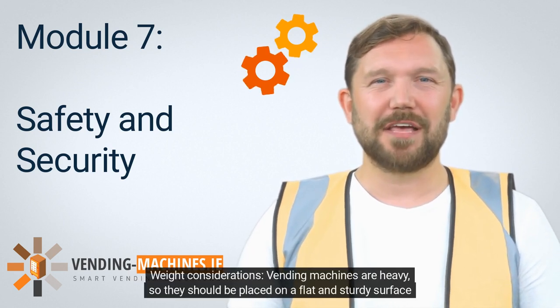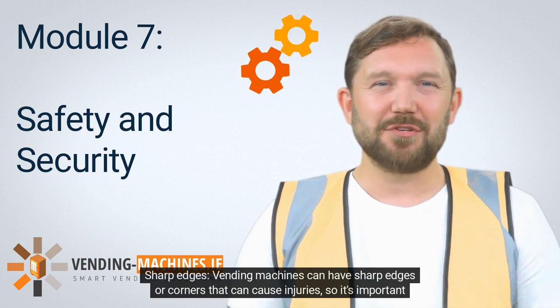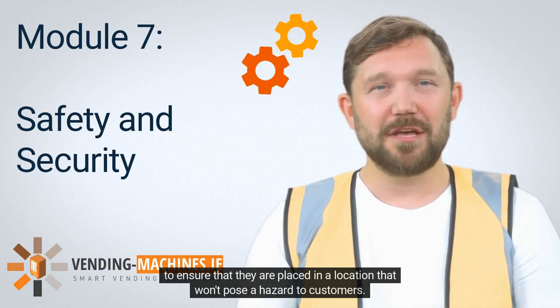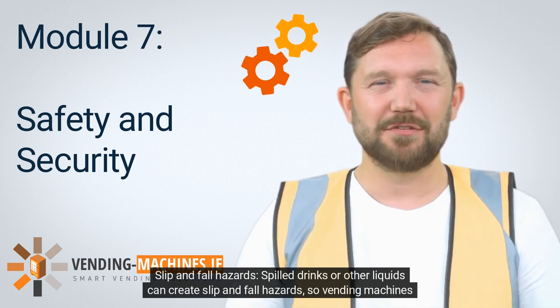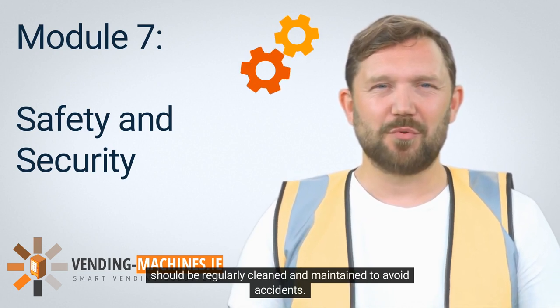Electrical Safety: Vending machines operate using electricity, so it's important to ensure that they are properly grounded and that their electrical components are functioning correctly. Weight Considerations: Vending machines are heavy, so they should be placed on a flat and sturdy surface that can support their weight. Sharp Edges: Vending machines can have sharp edges or corners that can cause injuries, so it's important to ensure that they are placed in a location that won't pose a hazard to customers. Slip and Fall Hazards: Spilled drinks or other liquids can create slip and fall hazards, so vending machines should be regularly cleaned and maintained to avoid accidents.